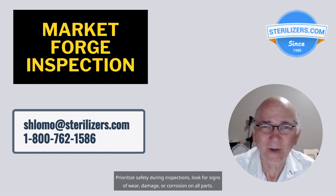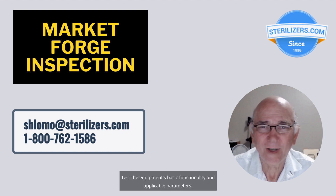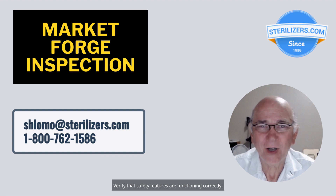Prioritize safety during inspections. Look for signs of wear, damage, or corrosion on all parts. Test the equipment's basic functionality and applicable parameters. Verify that safety features are functioning correctly.